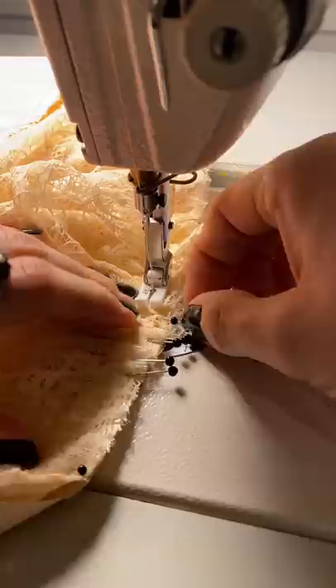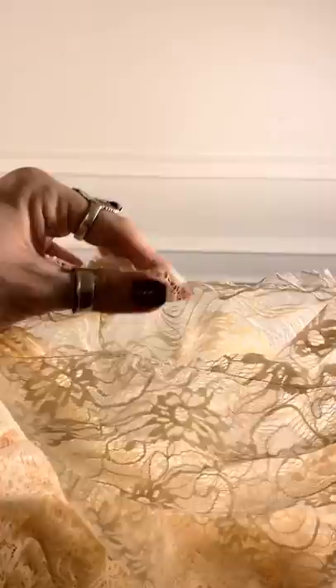I started stitching the sleeve cap, which is going to be pleated at the top for a little bit of volume and gathered at the bottom for a bishop sleeve. The sleeves are going to remain sheer, which I think is going to be so romantic and so sweet.